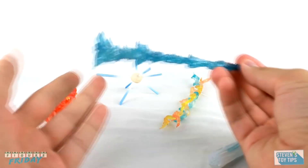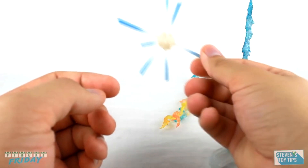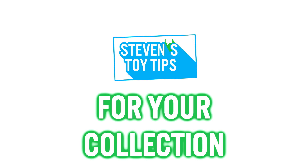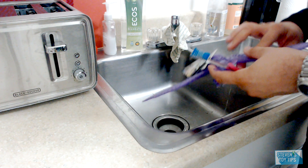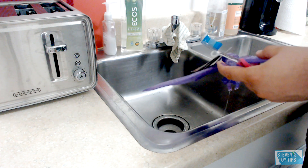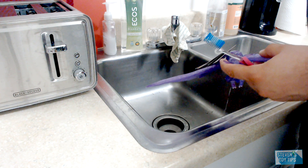Whether it's fixing your figures or talking about effect parts, it's all about quality of life with Stephen's Toy Tips. Hey there, everyone. Stephen here. Obviously, it's going to be me with another tips video for you, if you couldn't tell by the title.